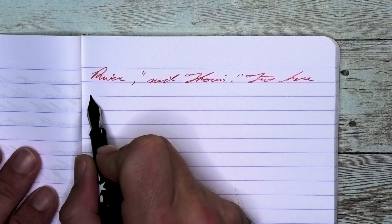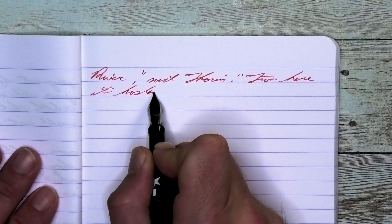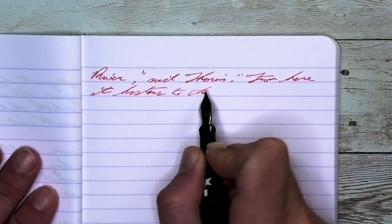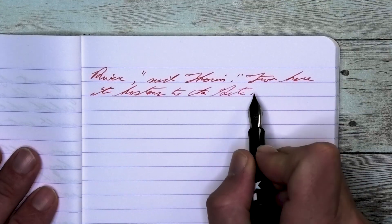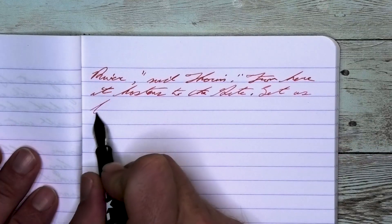Looking at the extra fine nib, this is the lightest tone that we're going to get. It doesn't feather, it doesn't spread, and it does shade really fairly well. Take a look at 'hastens to the gate' on the second line, where the H is quite a bit darker, keeping it with that red.